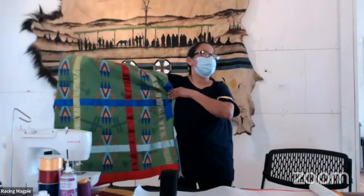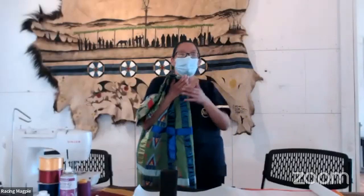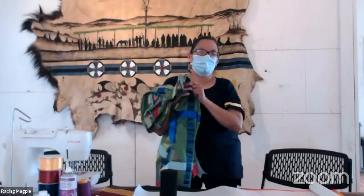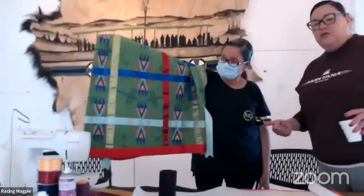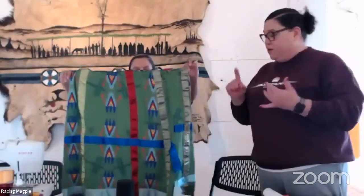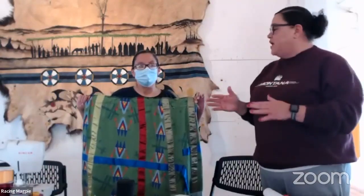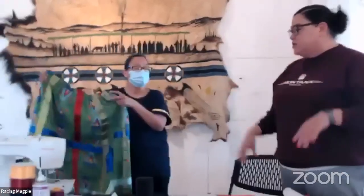I just made one using a weaving technique for one of my friends at the round dance last night — a red skirt with different pinks. When you think about ribbon skirt making or ribbon shirt making, these are in the arts because you have to think about your color scheme, your design, and your color theory. You don't have to go to school to learn all that, but keep those things in mind.